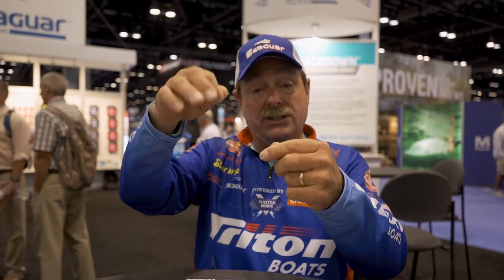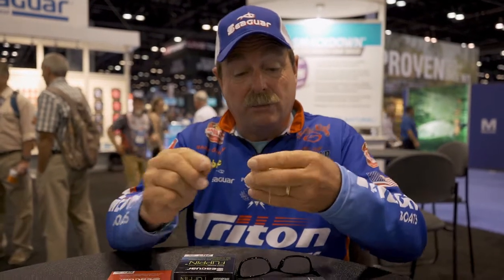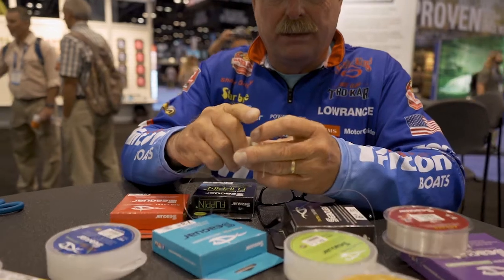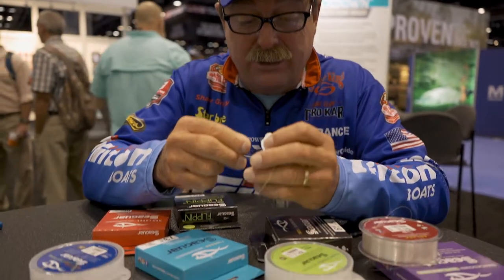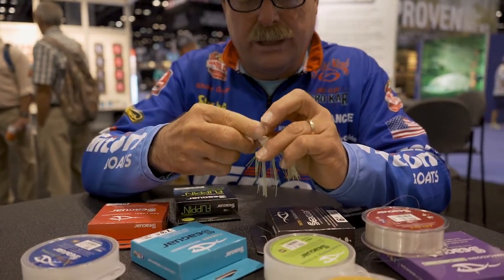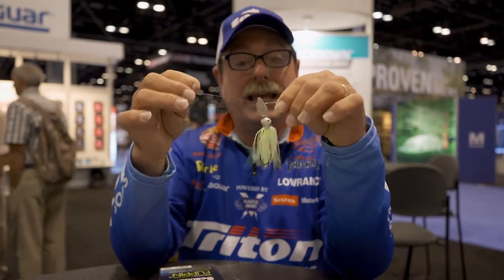I'm going to take about 10 inches of line, fold it over, double it, and then slide it through the eye. In this case it's a little snap — I'm going to slide it through the eye of this snap, right there, and grab it on the other side. Now my bait is hanging right here.